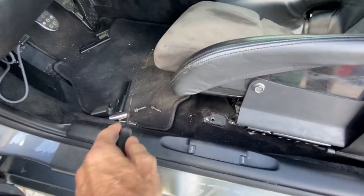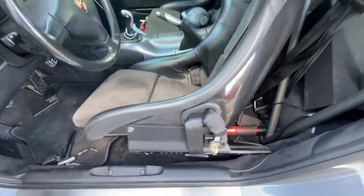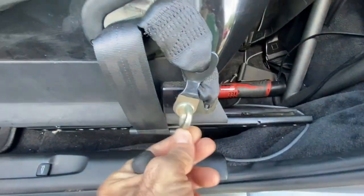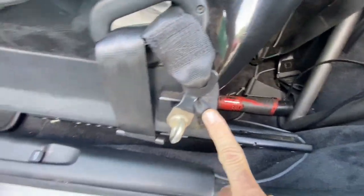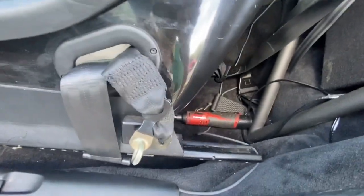Alright, so I got the seat out — two bolts there, two bolts there. I gotta take this bolt off right here and get this seat belt thing off of there. There's actually down here a bolt specifically for the seat belt, which I don't understand why it wasn't hooked up there in the first place.